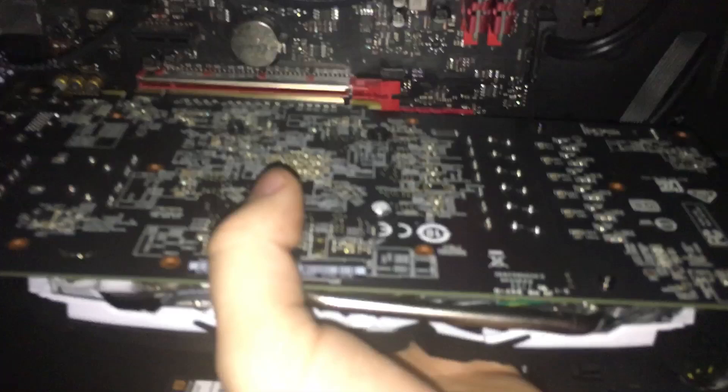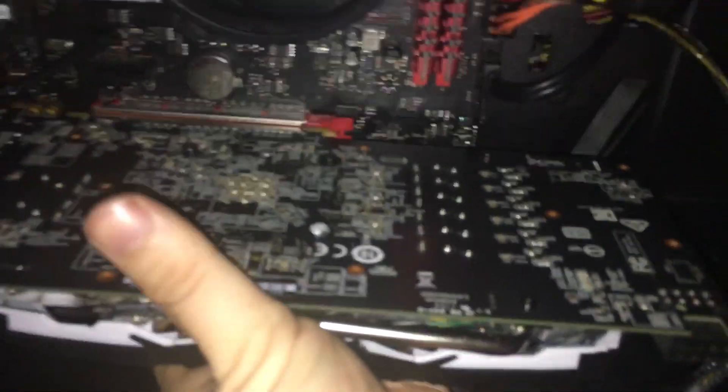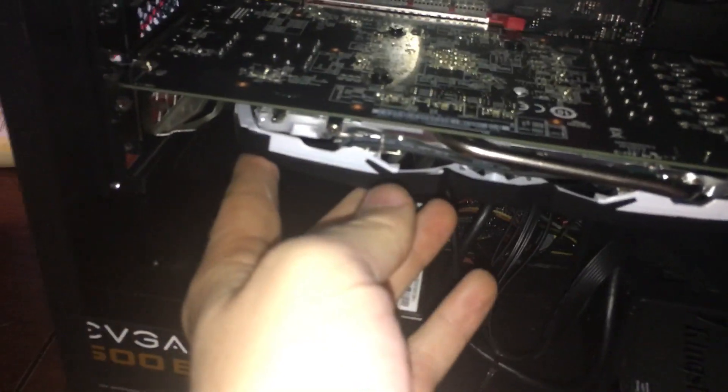Next you just want to line it up the same way. Make sure that the tab is still popped open, then slot it in there — you gotta use two hands. Push it until you hear that click. You can tell if it's in by giving it a jiggle. Normally you hear a click like that; if you're not sure, just open it back up and give it another click. Then put in the two screws again, and that's it.